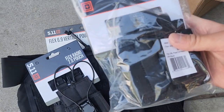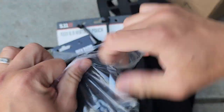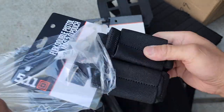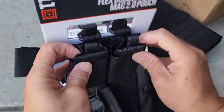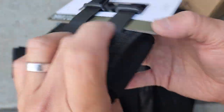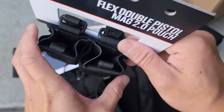Last but not least, some pistol mag pouches. These are all part of their new flex line. This one is open top, and I believe you can convert it to more retention if you like.